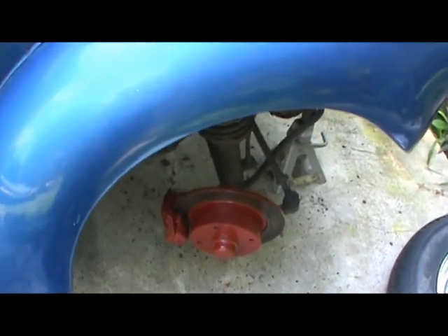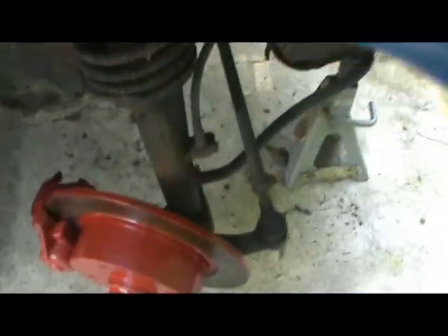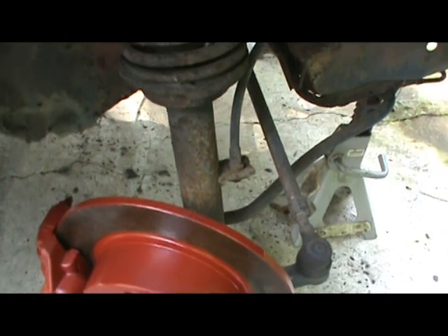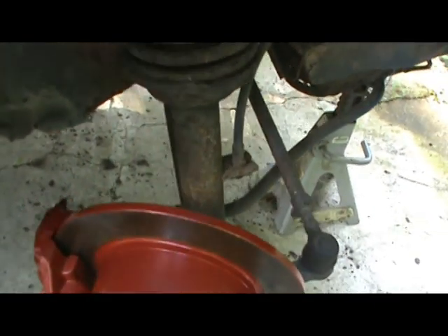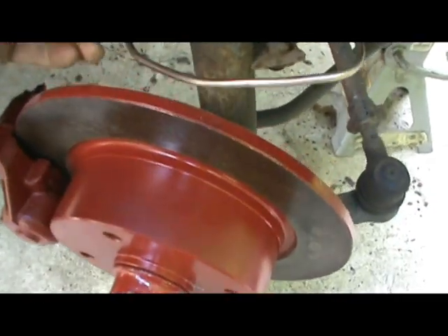Hey gang, welcome back to the garage. We're going to be working on Clementine's brake lines today. I'm not sure if the last video we did with Clementine was on the brakes or not, but anyway, we're back on the brakes. I've been a little bit tied up at the farm, so there's been a bit of a delay.